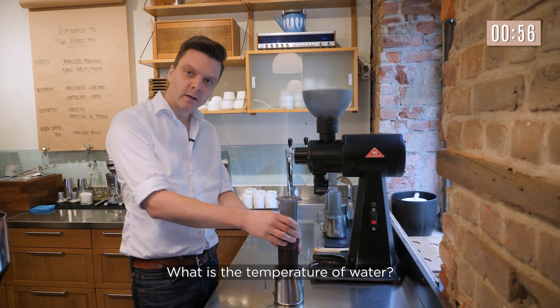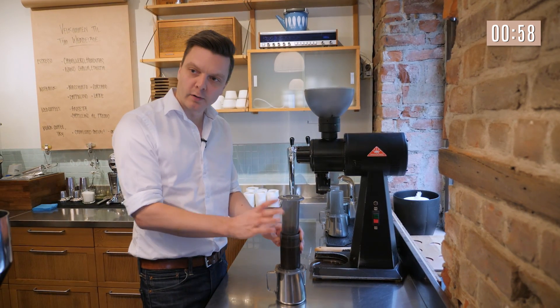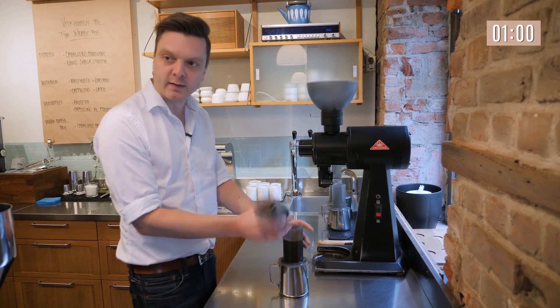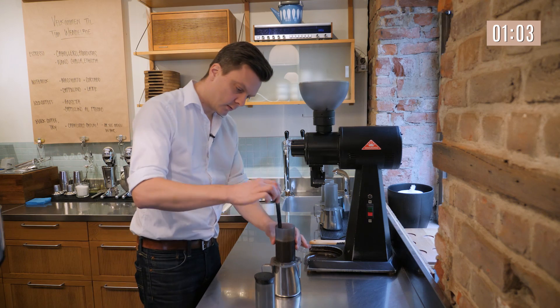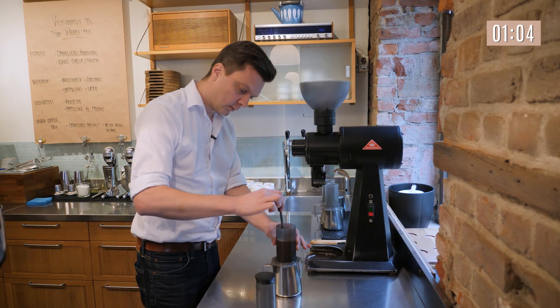The temperature of the water from the Urbo Boiler is 96 degrees, so that means it's around 92 degrees during the brewing. Aeropress stir — one, two, three.